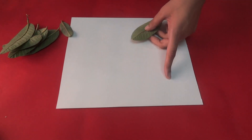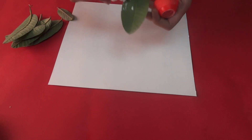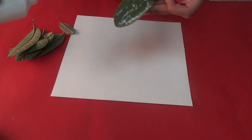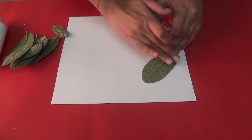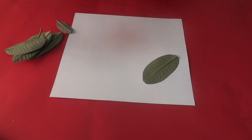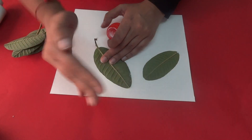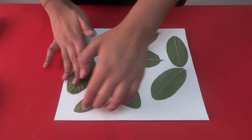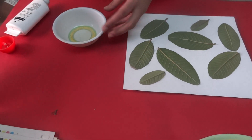Now take these leaves and paste them on a thick sheet. Put Fevicol on the smoother edges so that the veiny side is on top. Paste them all over the sheet in whichever way you want. We have pasted the leaves.